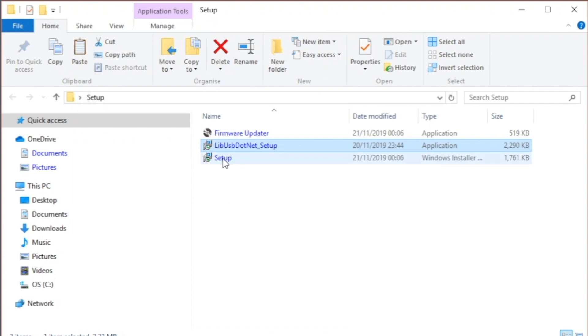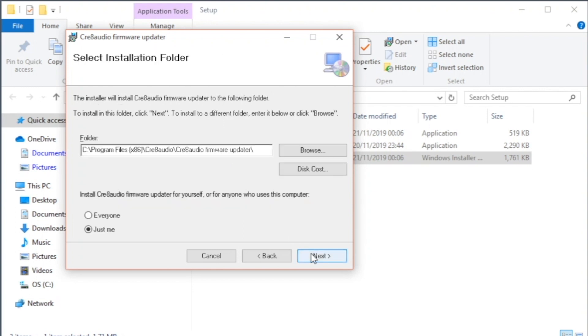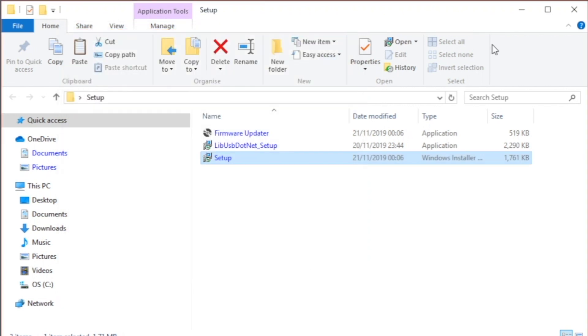Now double click setup to install the updater. Click next through each prompt, and finally a lovely new icon will appear on your desktop. Click close to complete installation.